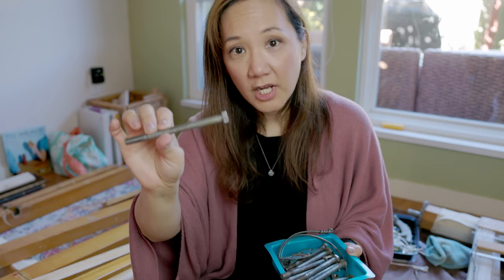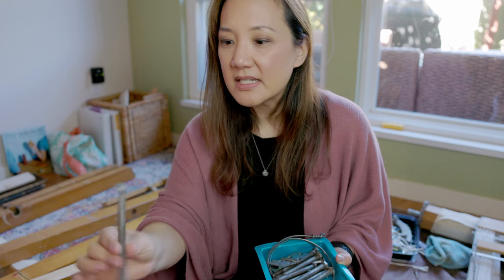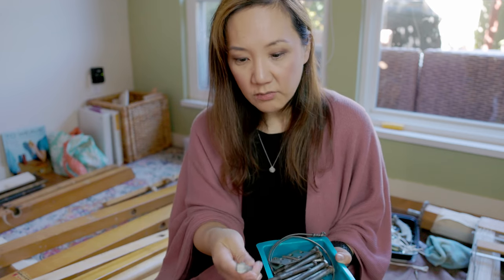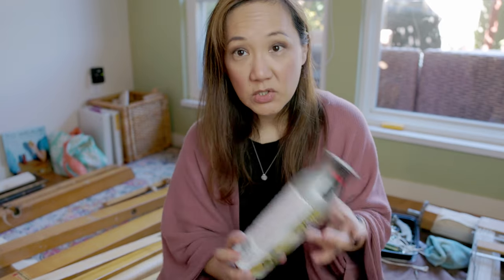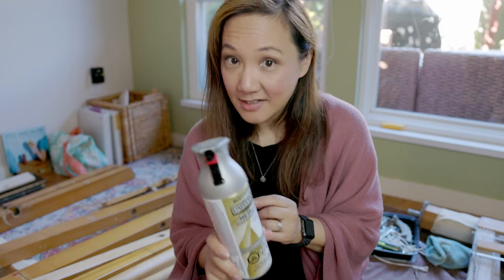In terms of these long screws that hold the frame of the loom together — there are 12 of them and they're not in bad shape, I wouldn't replace them. They're very functional, but I might just spray paint the tops again with rust paint just to make it nice and clean. I was lucky I went back to the store and told them about the problem with the previous can, and they just exchanged it. Hopefully I will be able to reassemble the loom and have this back up and running in maybe a week or two.